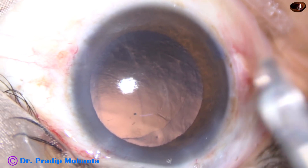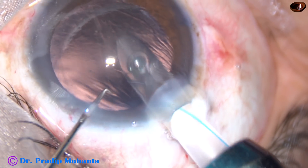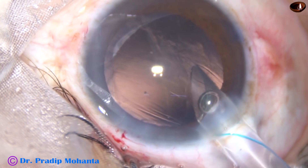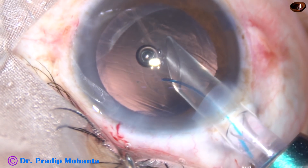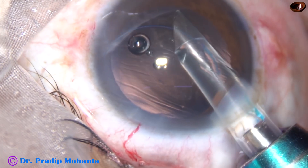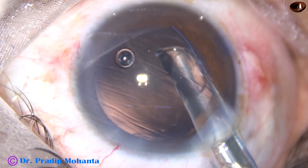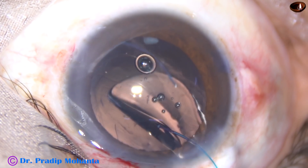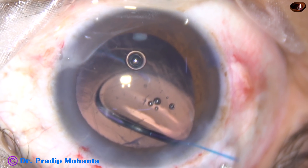So I am placing a multipiece intraocular lens in the sulcus, and I am enlarging the main incision to about 3.5 mm. Here goes the sensor multipiece intraocular lens. My plan is to place the leading haptic over the anterior capsular rim. I place that. But suddenly — see what happens. As I came out, the leading haptic has gone into the vitreous.